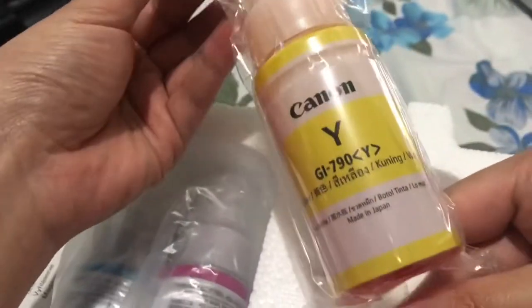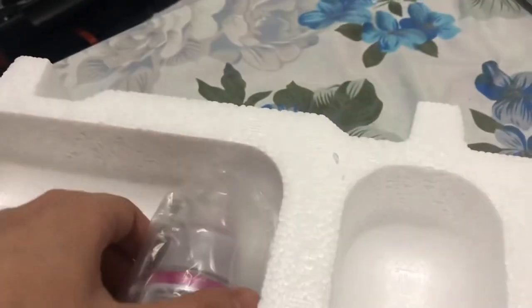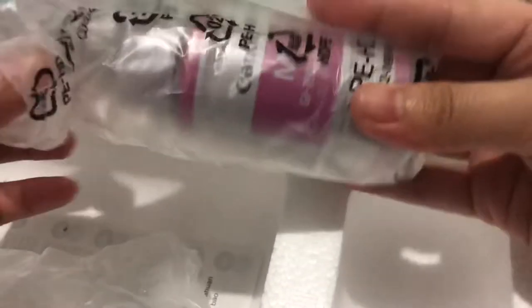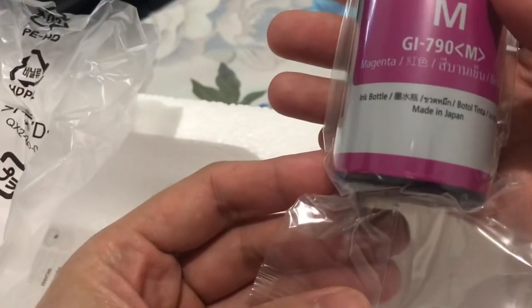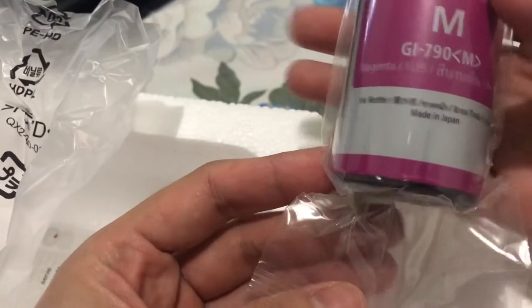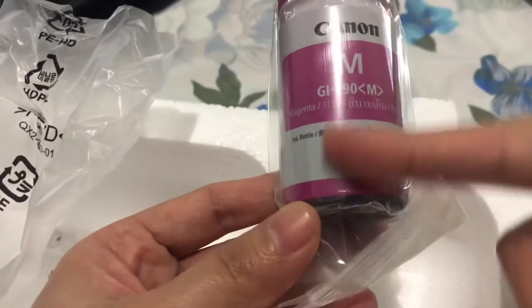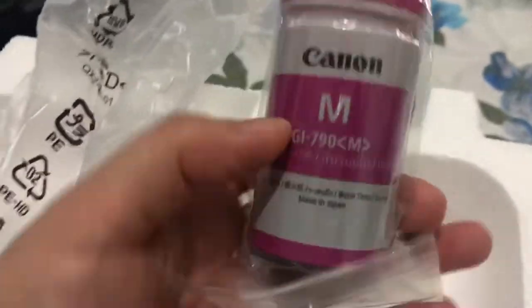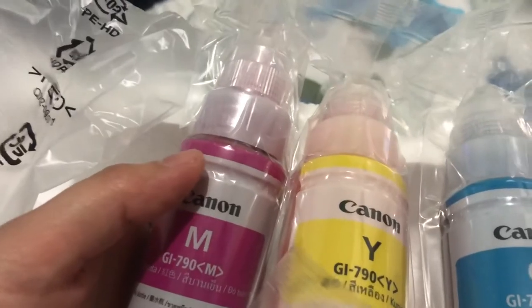Eto yung yellow ink. Ako na lang ang maglalagay niyan ngayon. And then, eto yung color blue. And eto yung last - akala ko red sya, magenta pala yung nakalagay. Vacuum sealed sila, so safe na safe. Hindi sila tumulo or nag-leak. Install natin sila. Unahin lang natin i-install yung ating cartridges, and then ilalagay ko na yung mga ink.